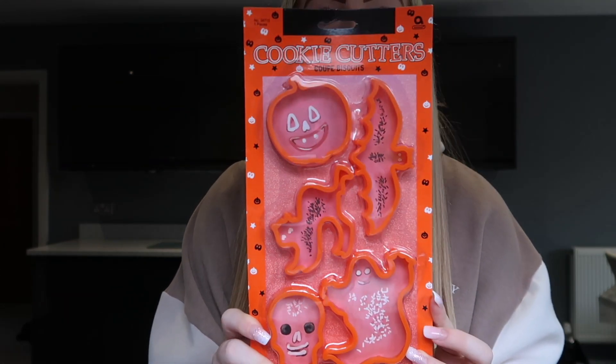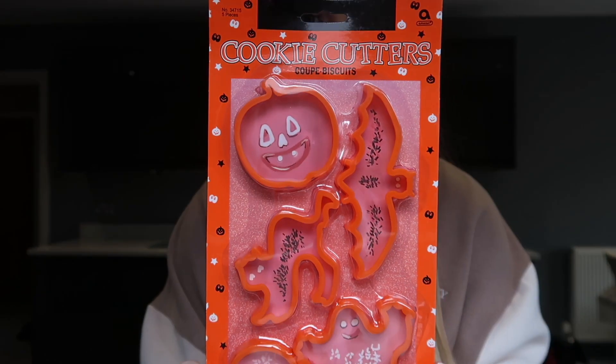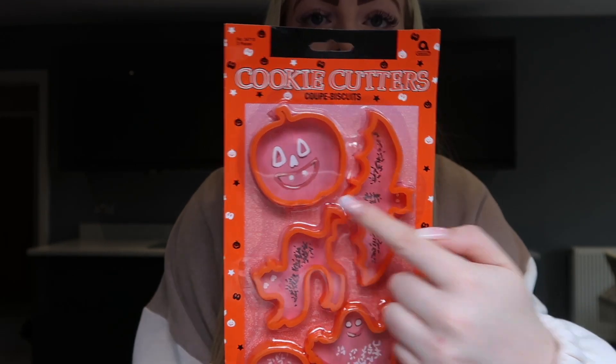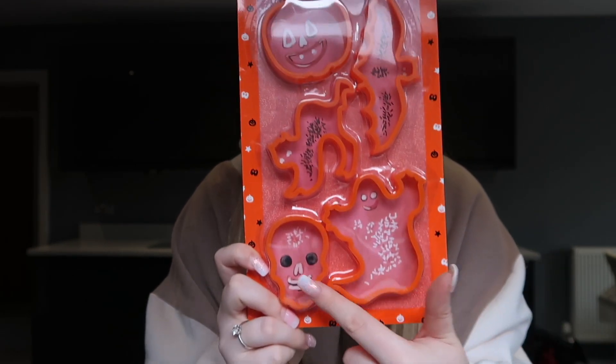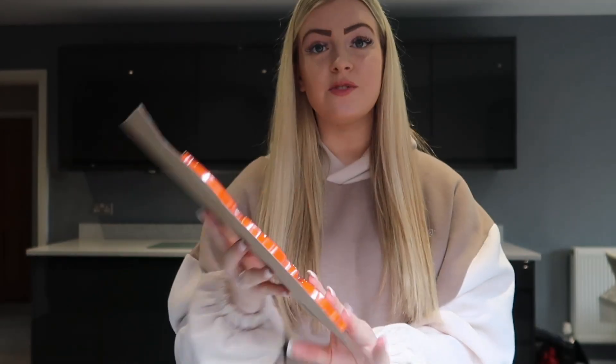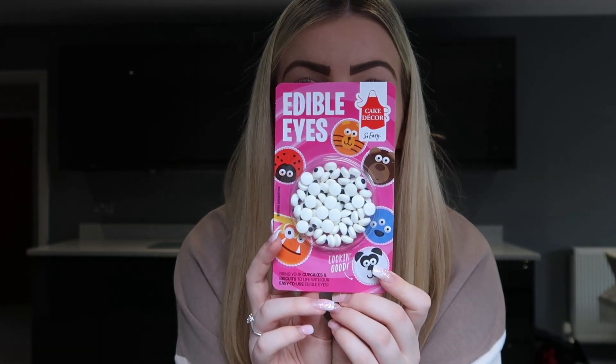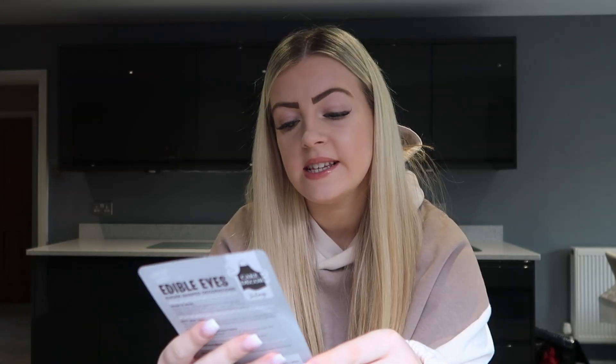I'll show you what I picked up. I ordered these Halloween cookie cutters online from Party Delights — there's a little pumpkin, a bat, a cat, a ghost, and a skull. They were about $1.99, really cheap. I also got these edible eyes from The Range, which I thought would be really cute to put on the cookies.